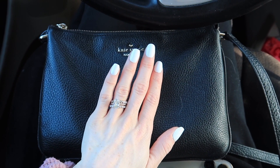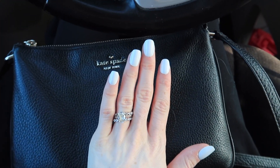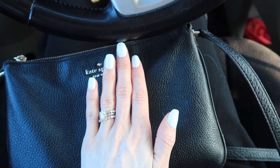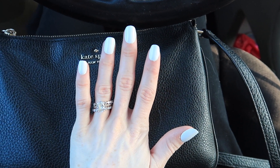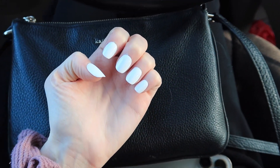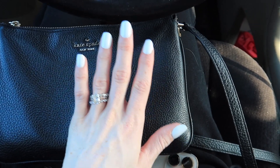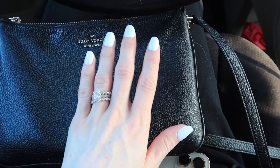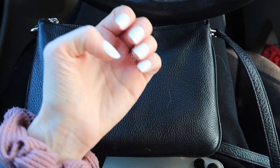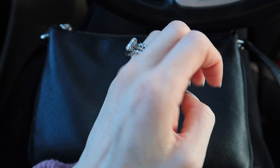I am like shocked how long these nails have stayed on and I have not had to glue any of them back on. I don't really mind the shape that much anymore, but I just love how long they've stayed on. I think I might get them again and just warm up to the shape because it's not that bad. I haven't had to touch any of them up and I've been getting a lot of compliments, so I might go back and get more. I'm excited to try red for Valentine's Day though.